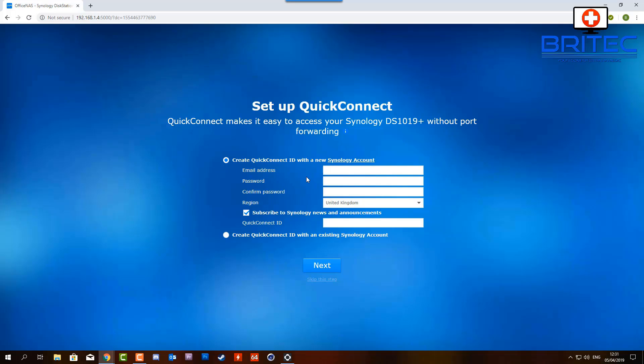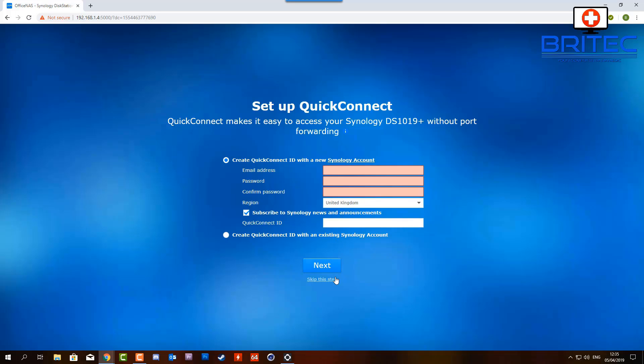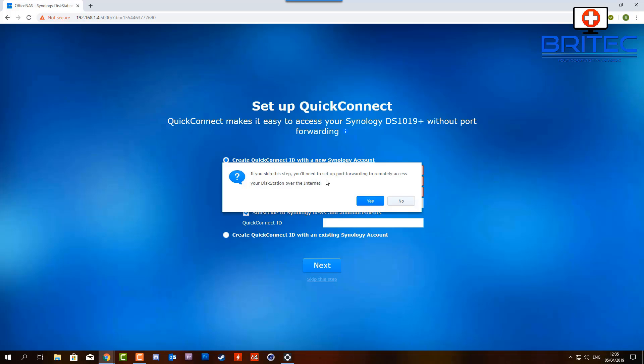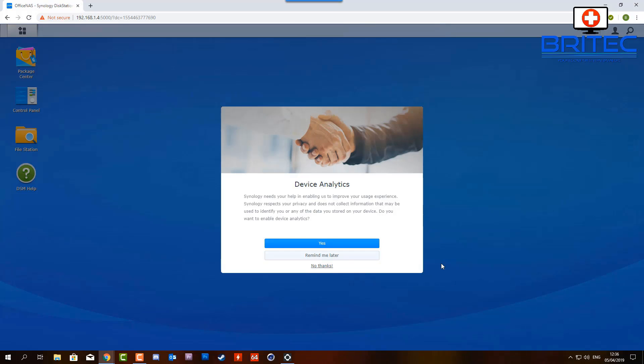You can optionally set up QuickConnect, which gives you a code to connect to your Synology from outside your network. I'm going to skip this section as I see it as a bit of a security risk - but it's entirely your choice. I'm also going to leave the tick out of 'share my Synology device network location with Synology.' There's nothing wrong with it in my personal opinion, I just choose not to do it.